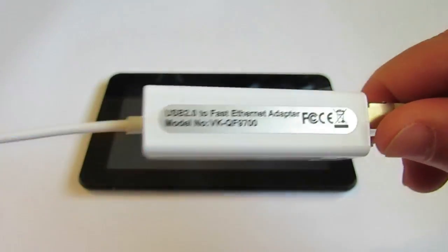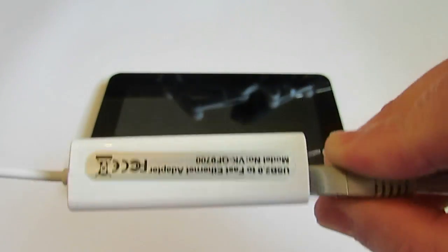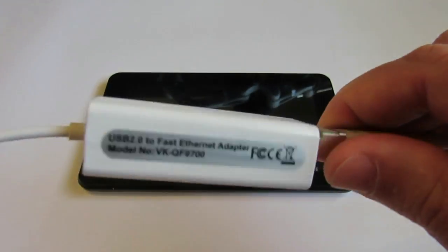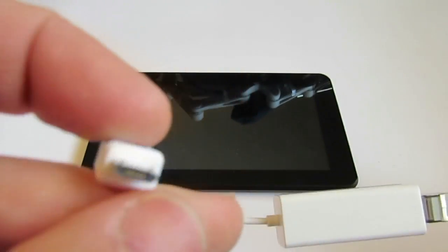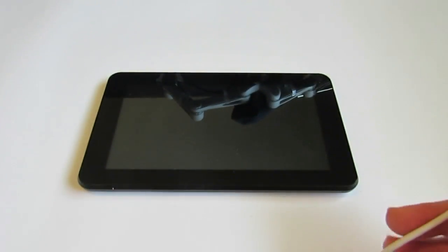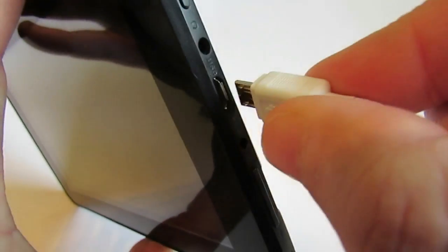This is an Android device; it should work with Android operating systems. On one hand it's connected to my internet cable, and on the other side it's connected to the tablet. Let's connect it — here is the connection — yep, connected.